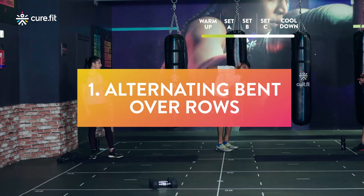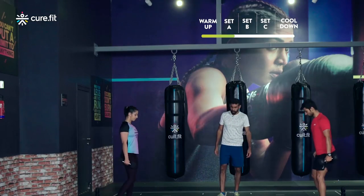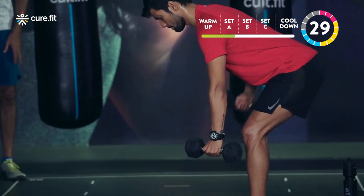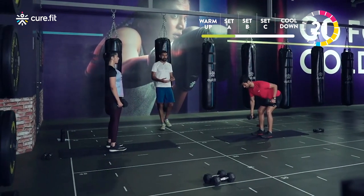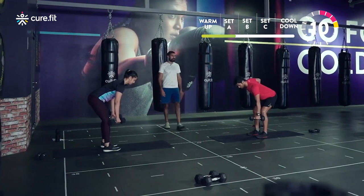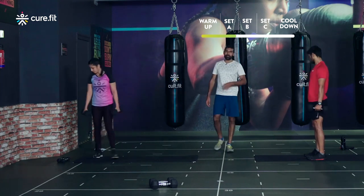Alternating bent over rows round three: if you feel too much strain on the lower back, stand up for one second, go back down, and continue. Starting in three, two, one. If you feel you have a heavier weight and you're comfortable, go ahead and grab those heavier dumbbells. If you don't have a heavier weight but want more challenge, hold the dumbbell at the top for one, two, or three seconds to increase the difficulty. Stand up, release, and go back down when you need to.